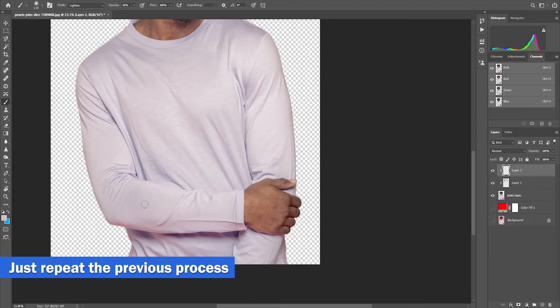Now for the shirt — to remove the color cast, we are going to repeat the same process.